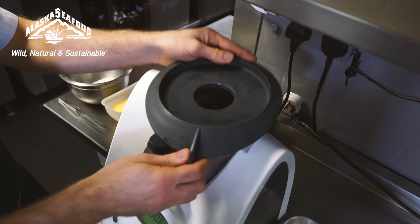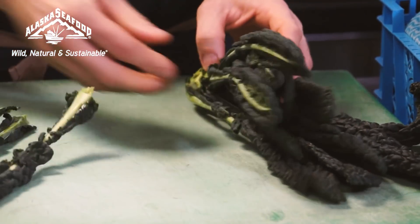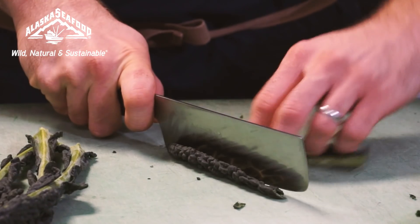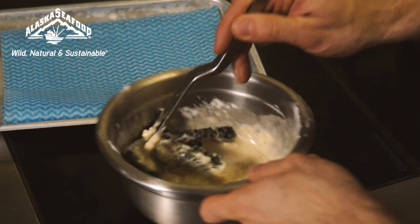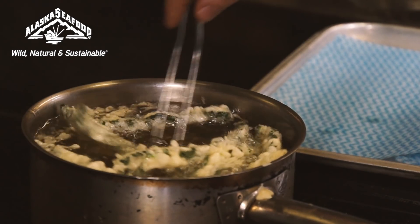We mix the pickled ramsons with roasted hazelnuts, Westcombe cheese, parsley, and some rapeseed oil, and blend them into a pesto-like sauce. The garnish for the dish is crispy cavolo nero — a type of cabbage, similar to kale. We cut it into strips, coat it in a fresh tempura batter, and deep-fry it in a blend of nut oils for a lovely fresh flavour and crispy texture.